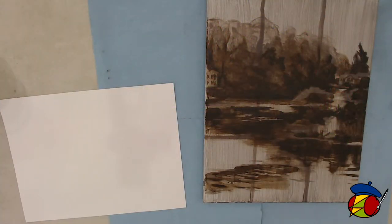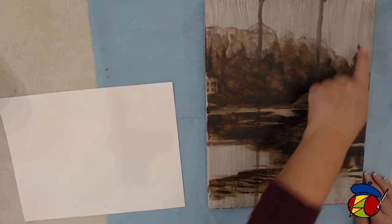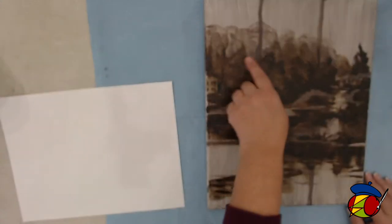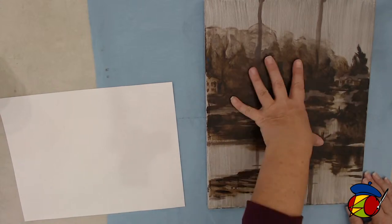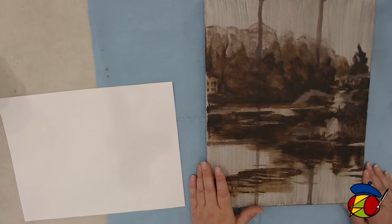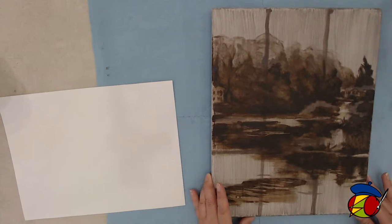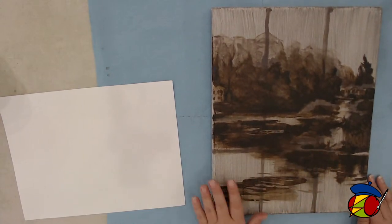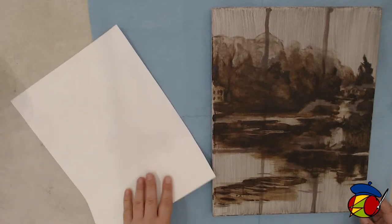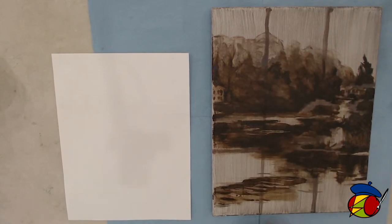Last time we met, during the first session, we toned our canvases, and we put in a rule of thirds grid, and we went and sketched in our scene and put in our grisaille or grayscale underpainting. Those of us that were here for the first session are going to continue with that. Right now, our newbies are simply going to be toning our canvases.